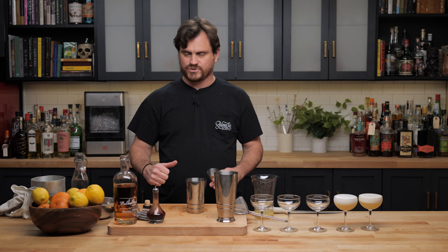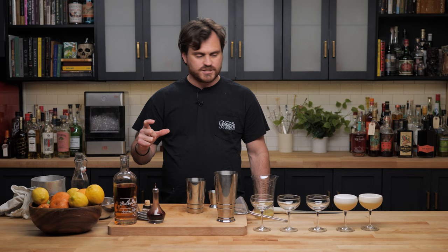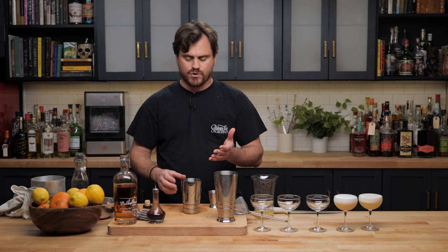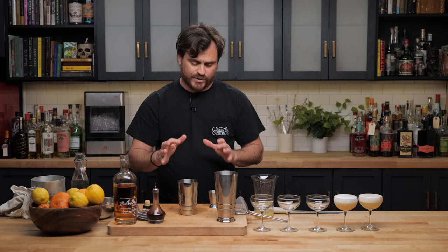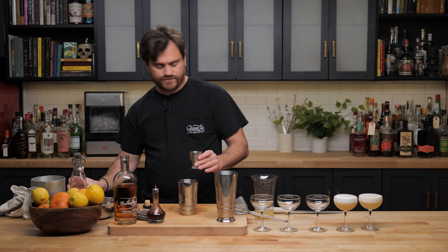Now we're doing shaking the cocktail with ice — I'm going to do it with the big rock of ice to keep things consistent. But to tell you the truth, this doesn't need to be a big rock of ice because if you're extracting the ice it doesn't really matter. For the sake of consistency, though, we have to do it. We're going to do this very consistently across the board.